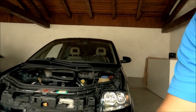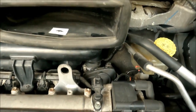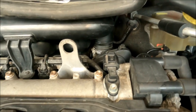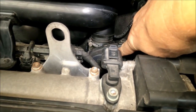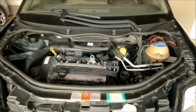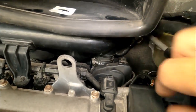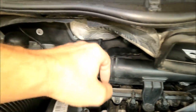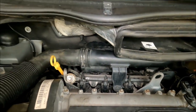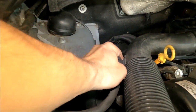So where is the throttle body? Let me show you — the throttle body is this one here. Looking at the engine, the throttle body is here, and what we need to do is remove this plastic tube here.